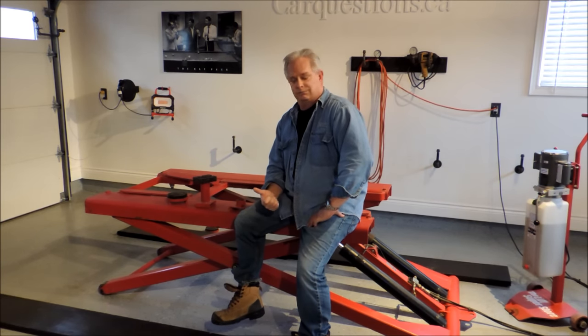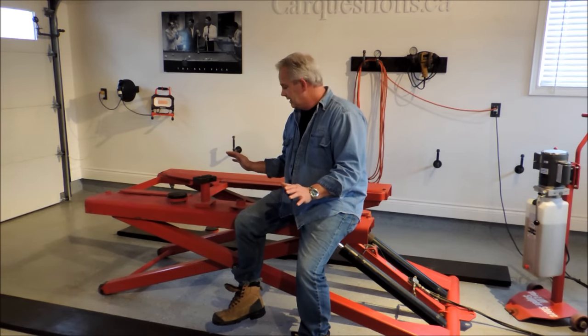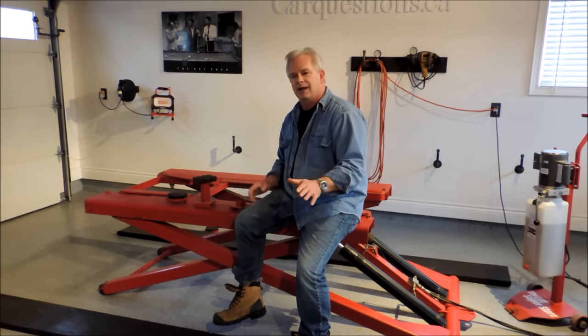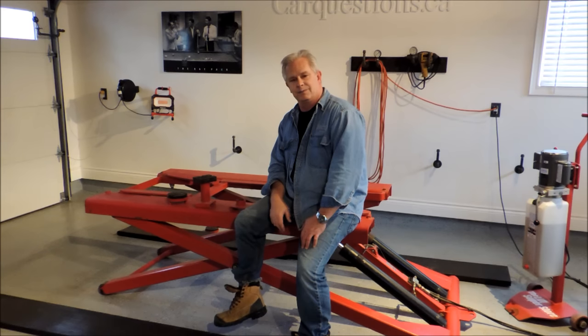What do I want it for? Do I want it for a truck or for my car? Depending on the type of car you have, it's not going to be an issue — well, maybe a little. The truck had better weigh less than 6,000 pounds, because this thing can lift 3 tons — 6,000 pounds. That's it. I have had full-size pickup trucks on it. It will work.